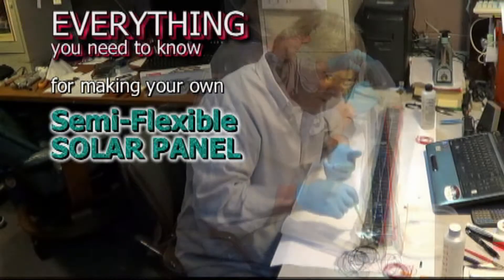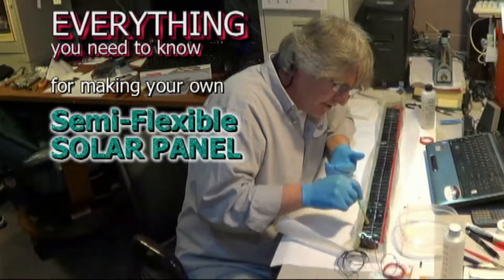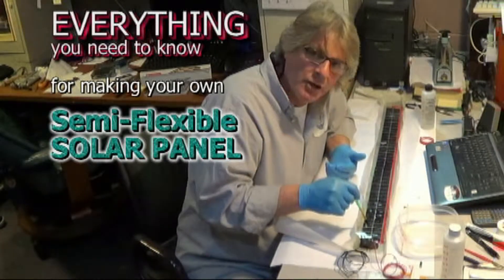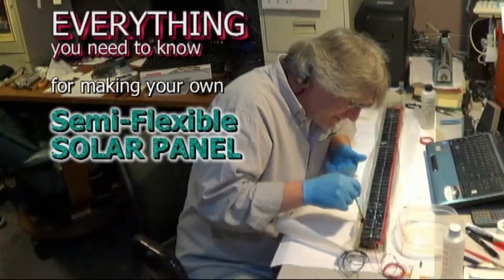If you are ready to make a semi-flexible solar panel, you have got to watch our informational videos right here on YouTube channel Solar Tech TV. Of course they're free — it's YouTube — just listen to some of this detailed commentary.